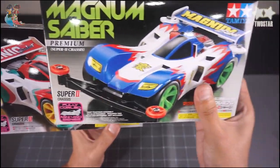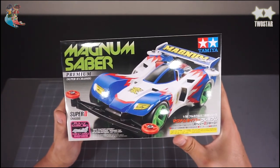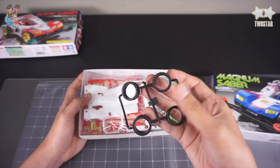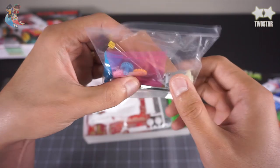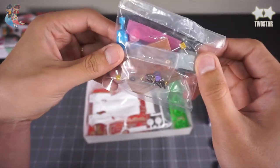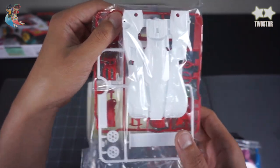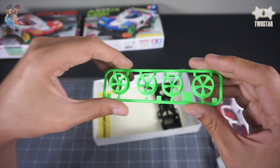So the material is all the same — Magnum Saver. I'll take a look at the video. First, the car has a yellow tire. The Tamiya product is a basic motor. And this is the name of the car, which I think is the most important thing.